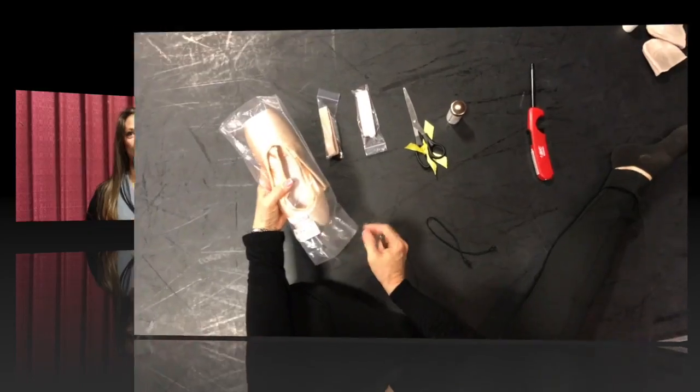I'm Sheila Bailey from Westside Studio of Performing Arts. Today we're going to show you how to mark, attach, and sew your pointe shoes and get them ready for your feet, how to tie them and cut them so that we can use your tools to the best of your ability. This is what you'll need.